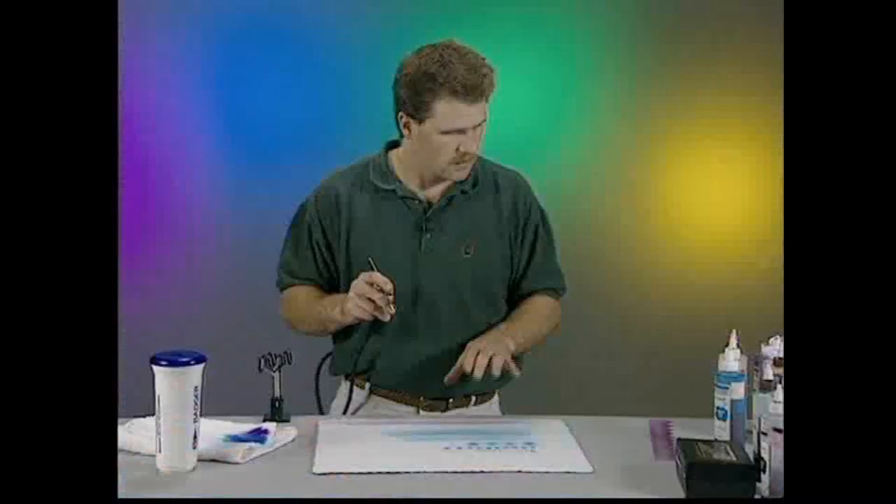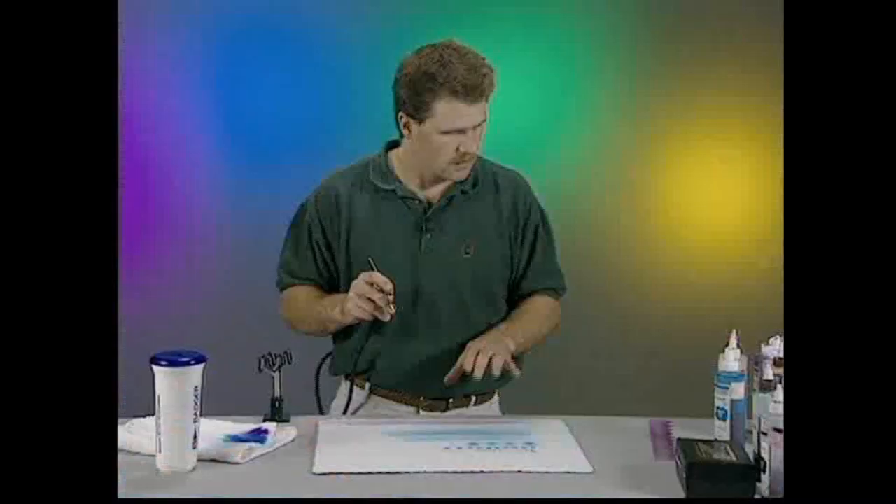If you really wanted to get a good clean edge, you could take some sort of stencil paper, cardboard, anything — lay it on there and spray along. See how it gives you a nice clean edge.